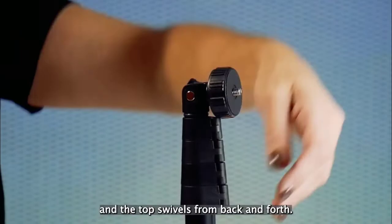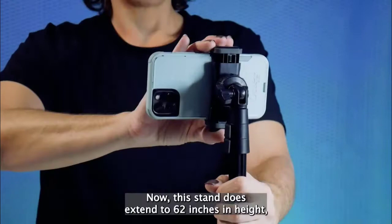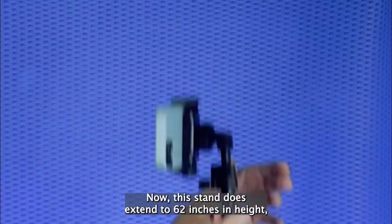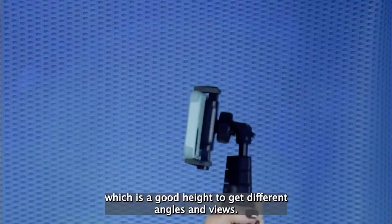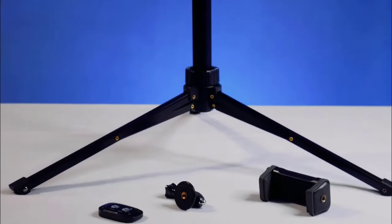It does not rotate, so if you want to rotate the stick you have to actually turn it. This stand extends to 62 inches in height, which is a good height to get different angles and views. Its clamps are made of plastic and the rest is made of metal. This stand is great for taking selfies, photography, YouTube vlogging, live streaming, and family gatherings.